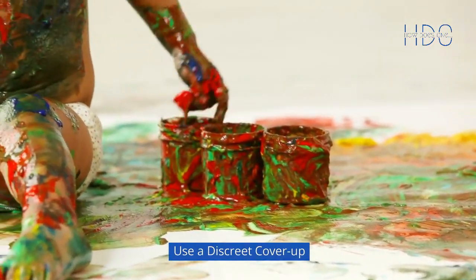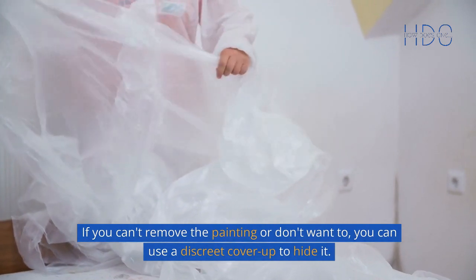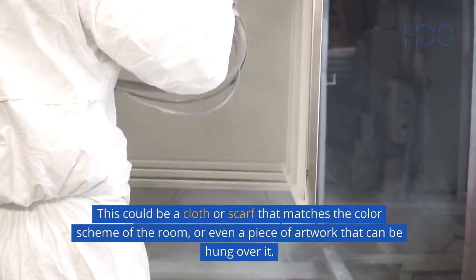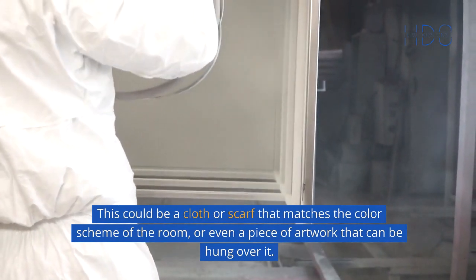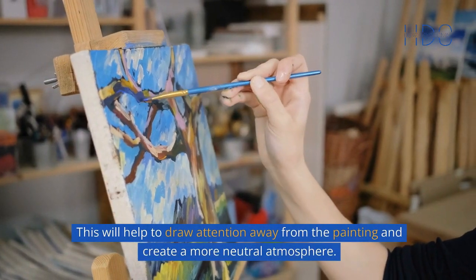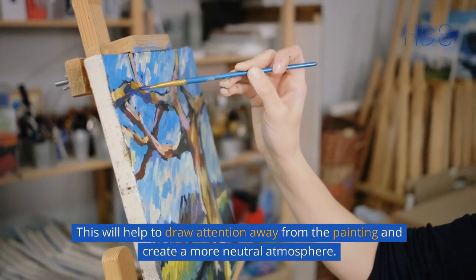Use a discrete cover-up. If you can't remove the painting or don't want to, you can use a discrete cover-up to hide it. This could be a cloth or scarf that matches the color scheme of the room, or even a piece of artwork that can be hung over it. This will help to draw attention away from the painting and create a more neutral atmosphere.